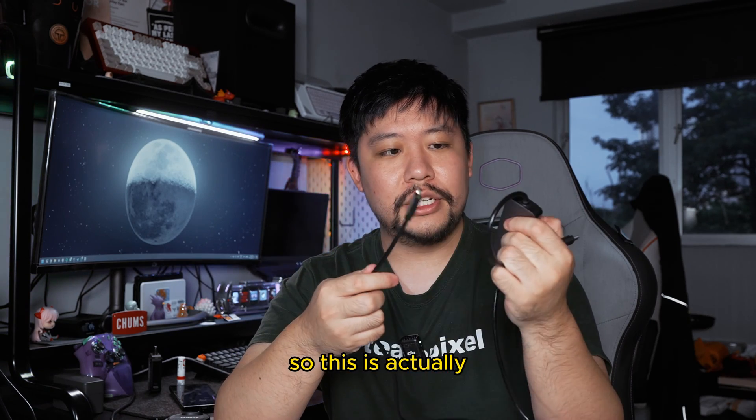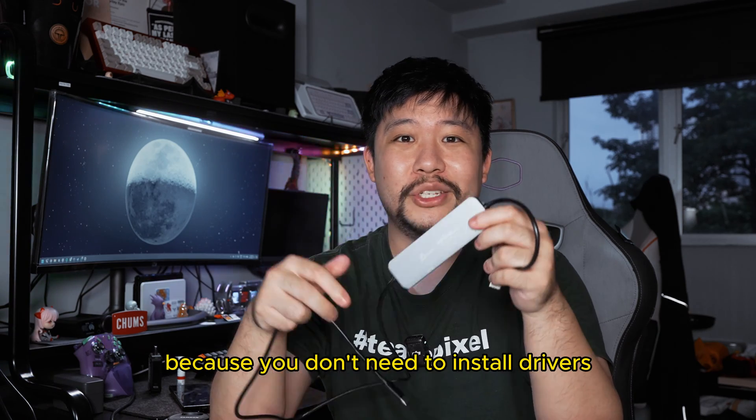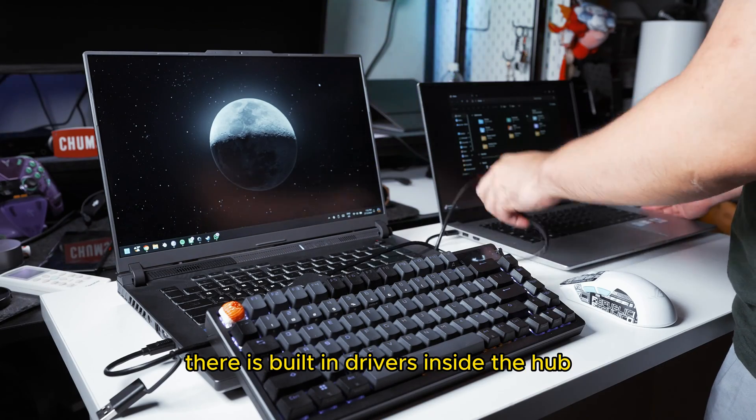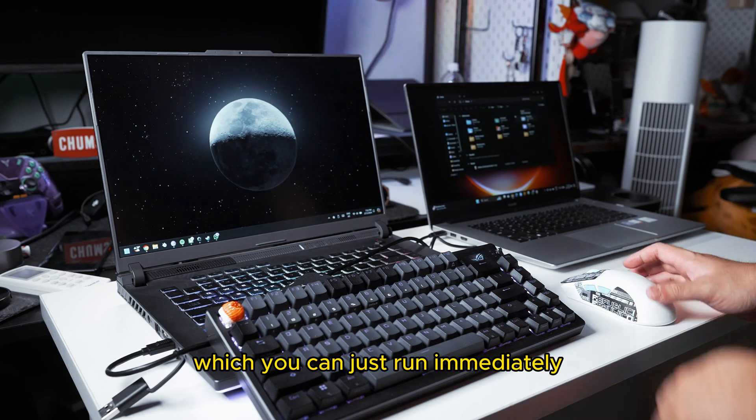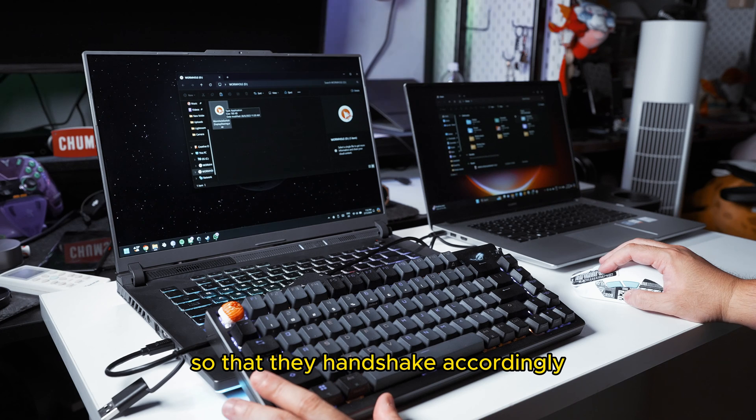This is actually one of the ultimate tools because you don't need to install drivers. There are built-in drivers inside the hub which you can just run immediately, but you have to run them concurrently on both systems so that they handshake accordingly.